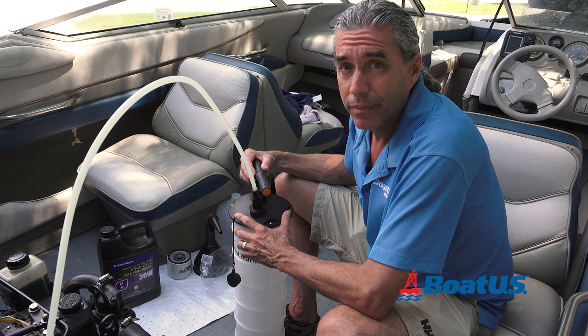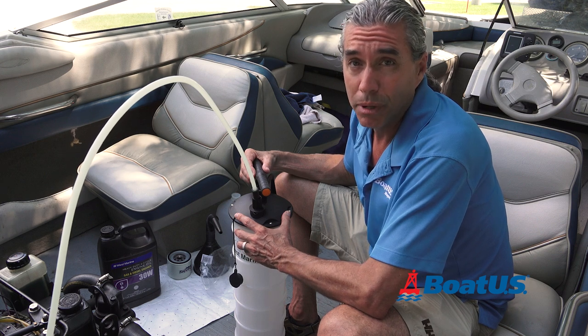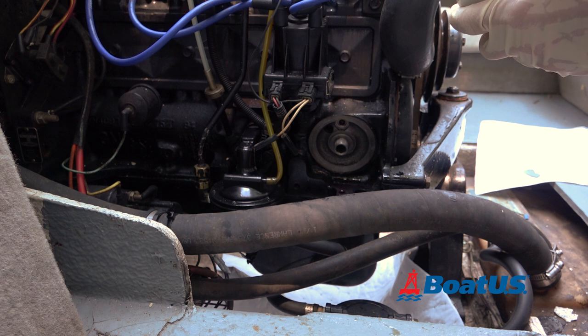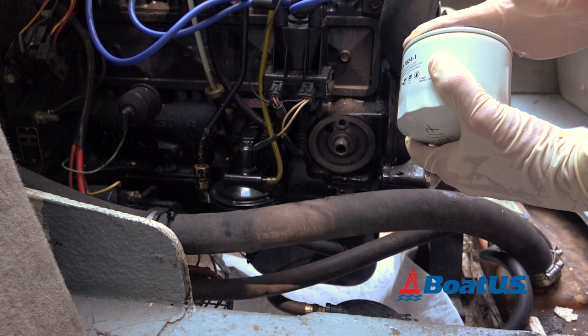First, you'll want to warm up the engine. If the boat's out of the water, you'll need to use muffs for that. Second, you'll need to put an absorbent pad underneath the engine to catch any spills when you replace the oil filter.